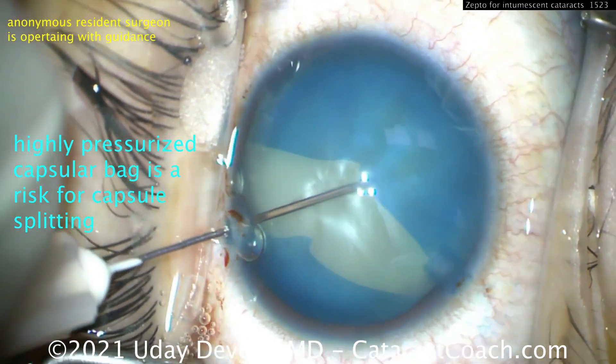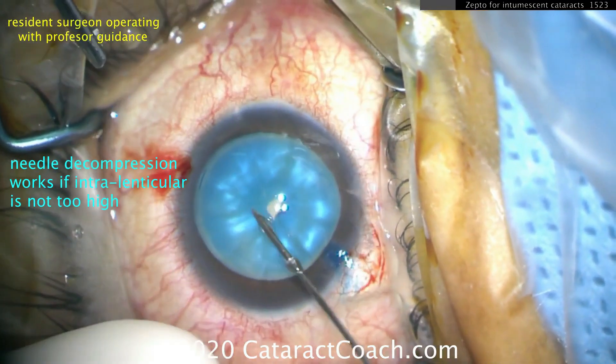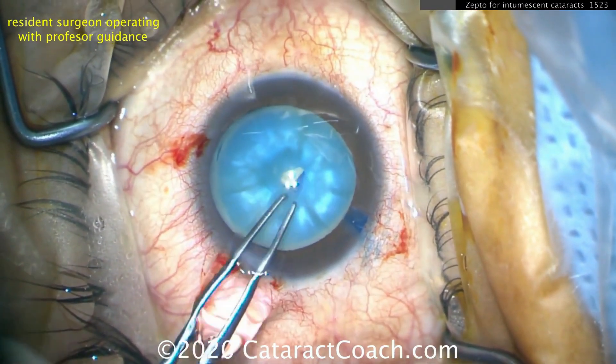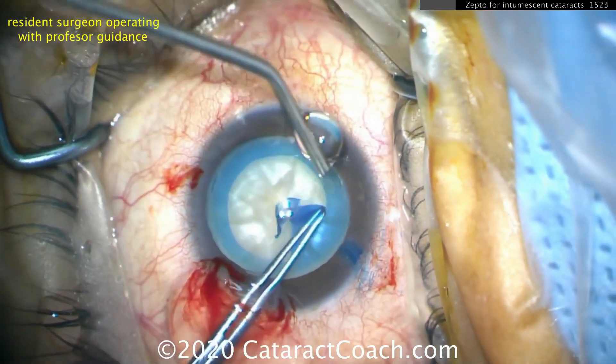So I poke it with a needle, and look what happens. What we want is a needle decompression. That works if the lenticular pressure is not too high. And you can see in this resident case, able to decompress the capsular bag and then create the rhexis.